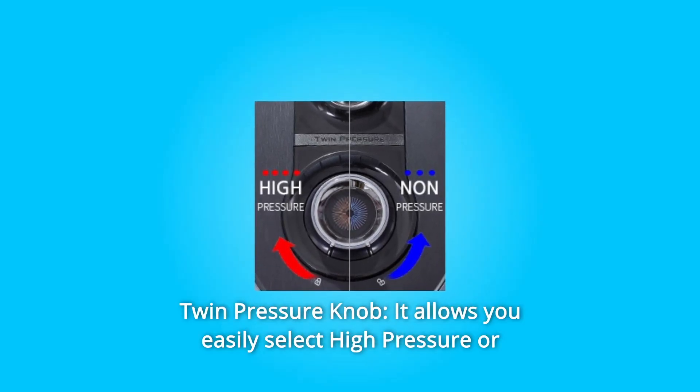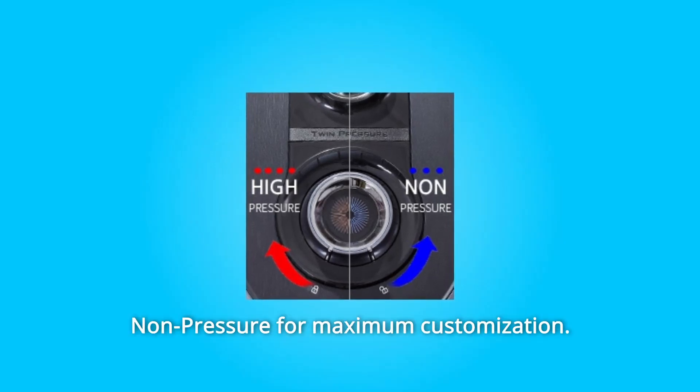Number 1: Twin Pressure Knob. It allows you to easily select high-pressure or non-pressure for maximum customization.